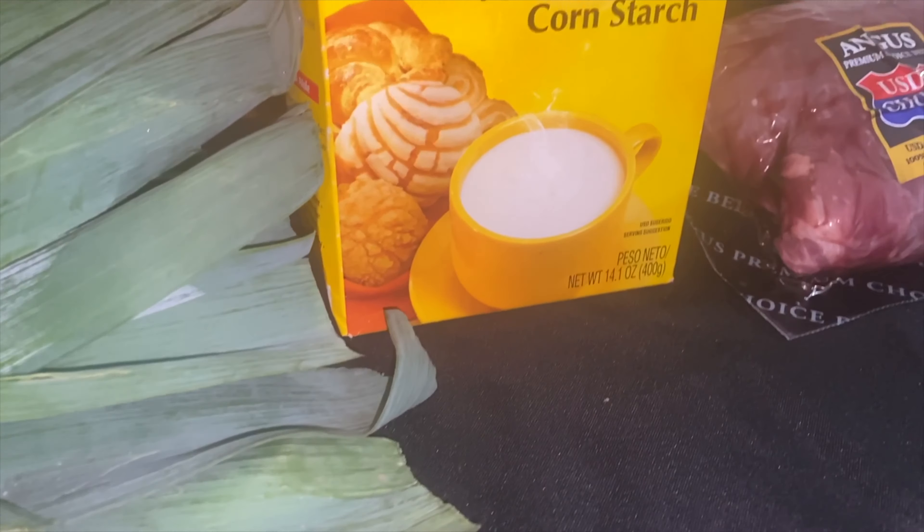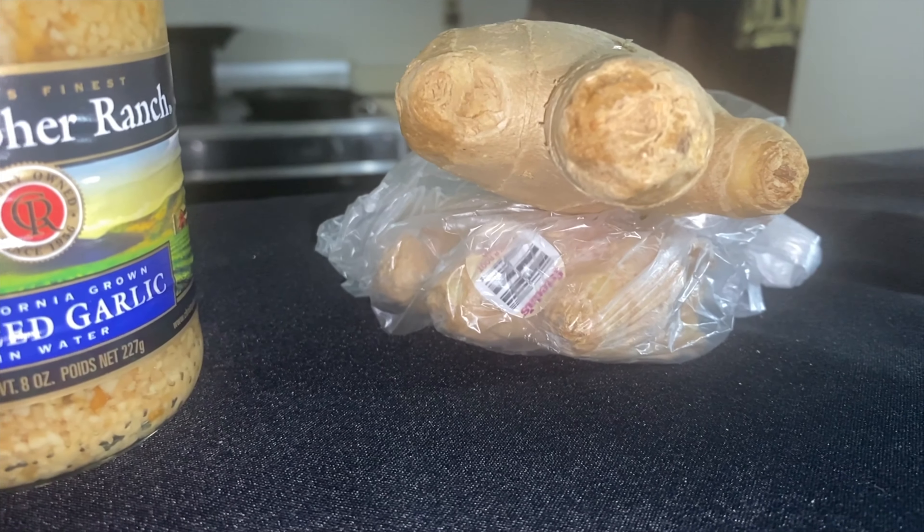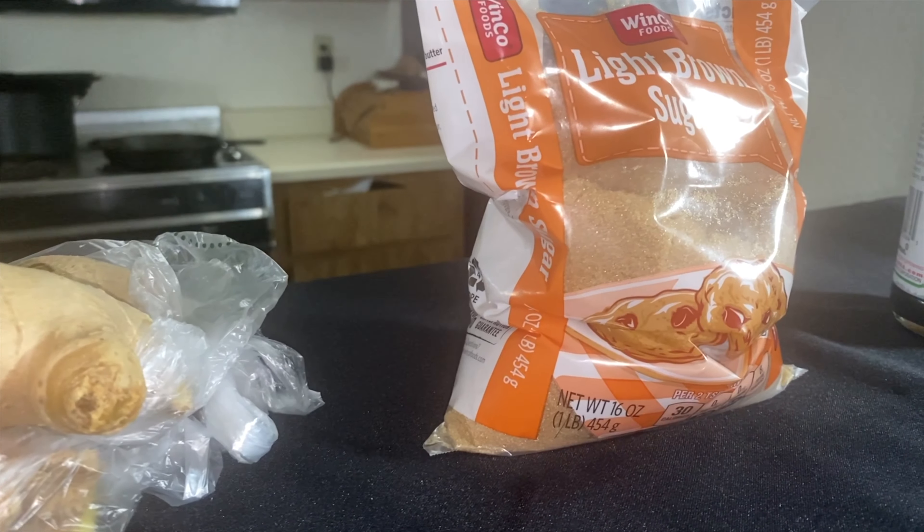All right, so today we're going to be doing a Mongolian beef and starting our venture into Chinese food. If you want to see how we get there, make sure you watch the video all the way through. Go ahead and click on the red subscribe button and ring the bell to get notified of all the new videos coming out so you can be on top of everything.